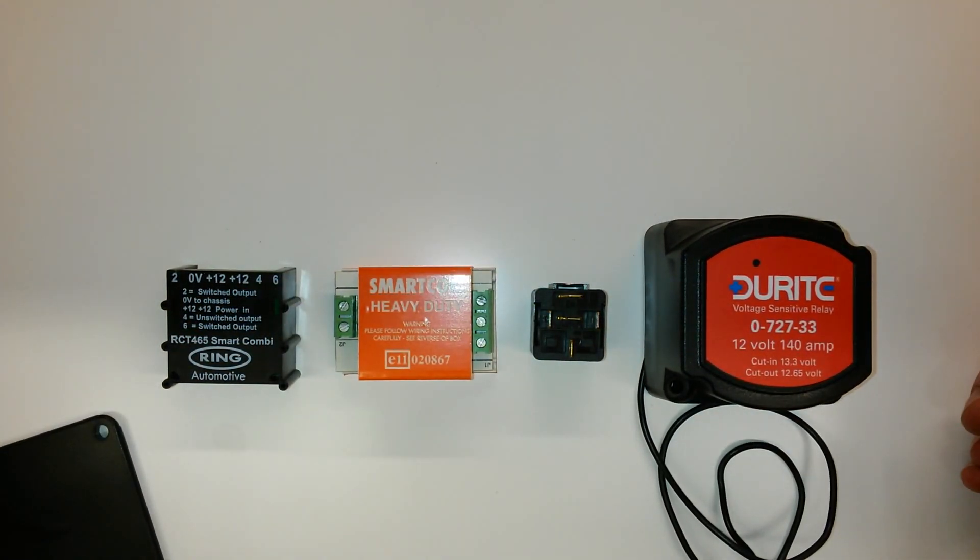But if you've got any questions or you want any wiring diagrams like that on the five pin relay, please don't hesitate to get in contact with us, and thank you very much for watching.